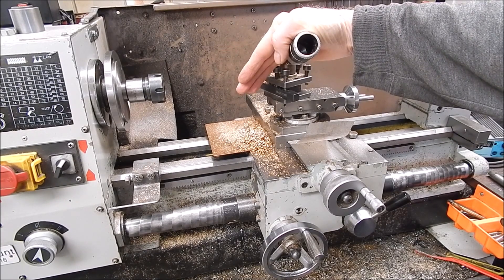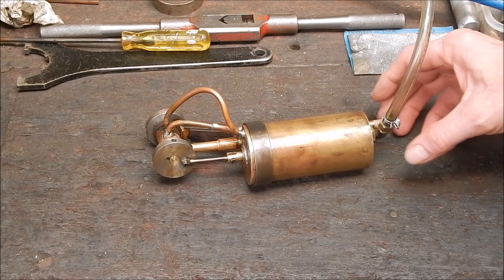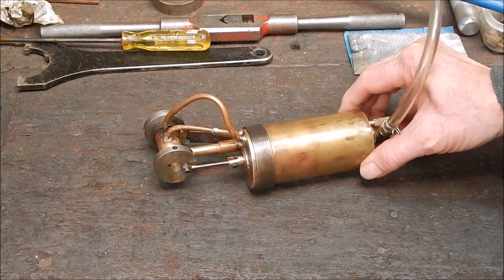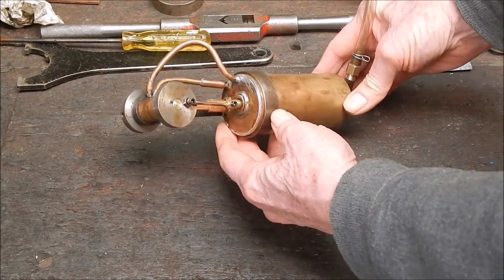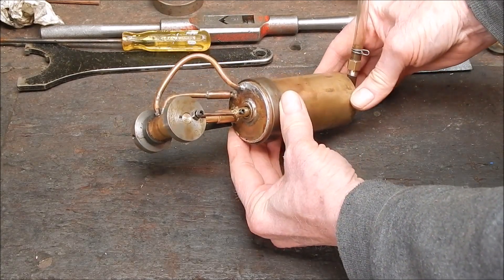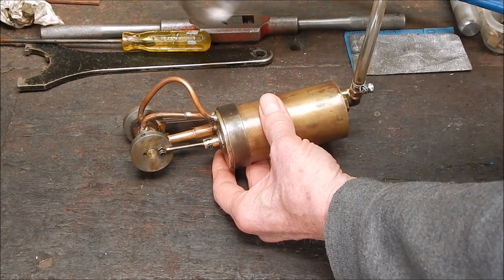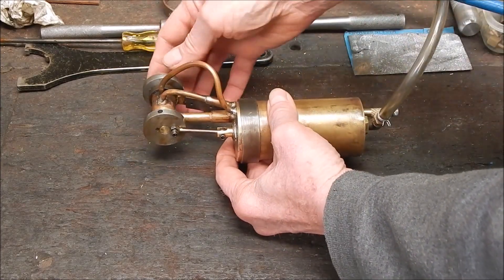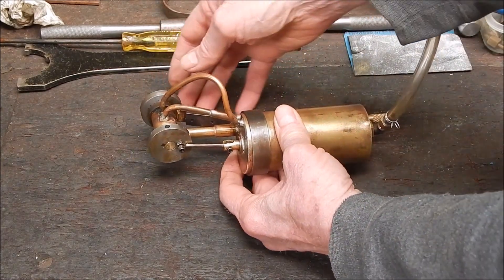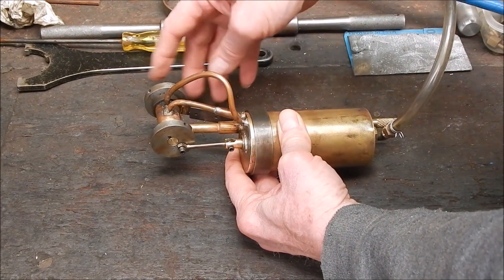Anyway, I've got it to the running stage now, so I'll give you a demo. Here she be — it's still got a way to go yet, but you can see it's pretty much all there. I've got to put another nailing ring on the end here, and I've got to make a stand for it. I've got to give it some more flywheel — I don't think the flywheel's heavy enough. It runs, but it's smoothed it out a bit.